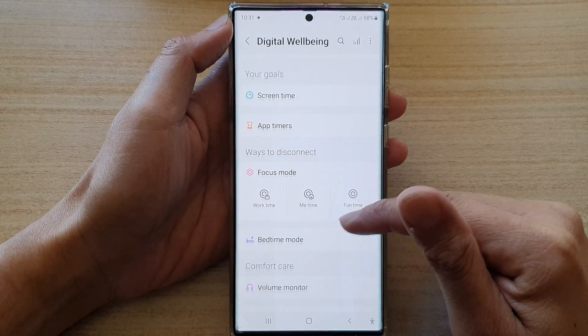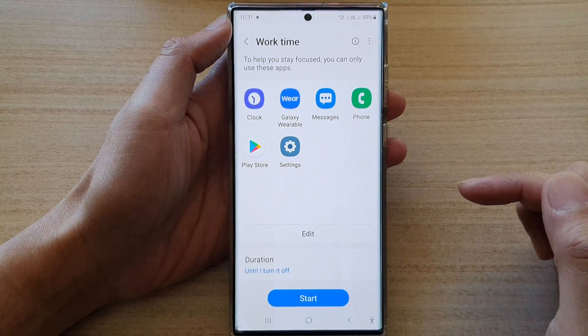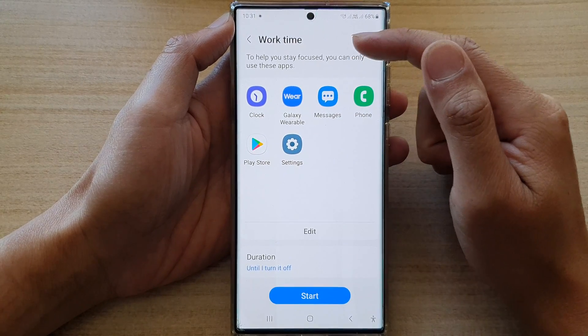In here, go down to the focus mode section and tap on work time. And then in here, you want to choose the apps that you can use during work time.